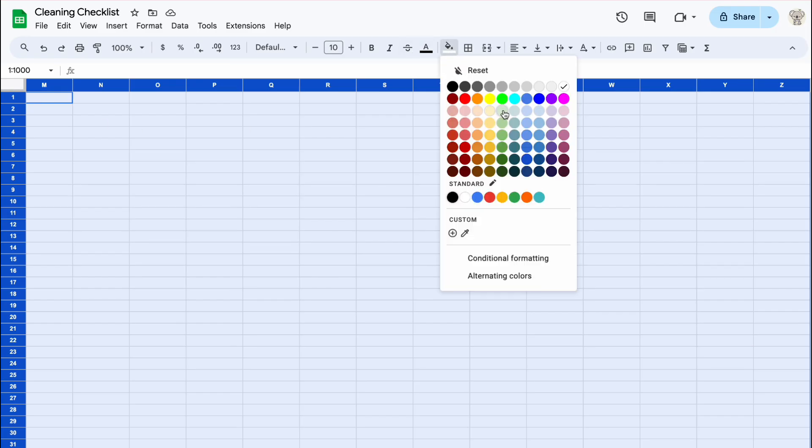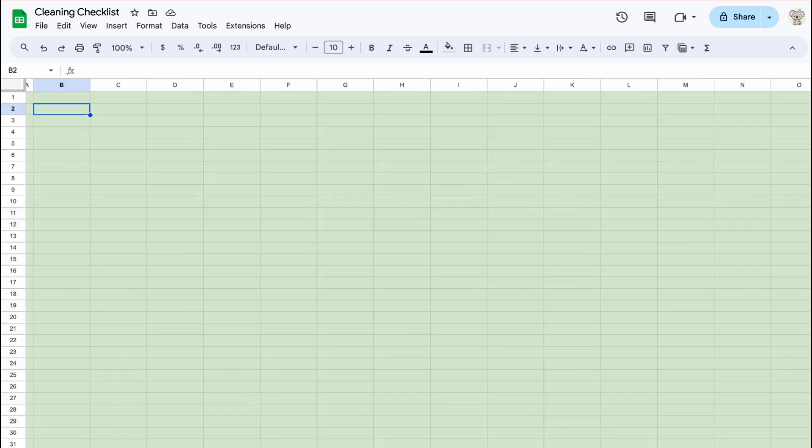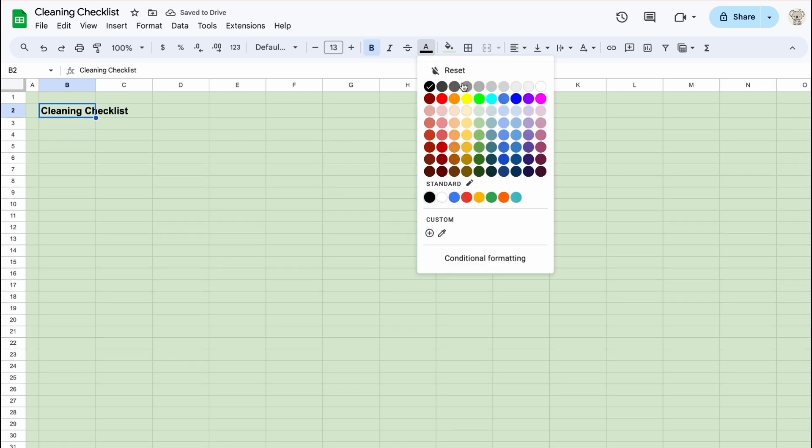First, let's change the background color. Let's add the title — you can call it a cleaning schedule or a cleaning checklist.